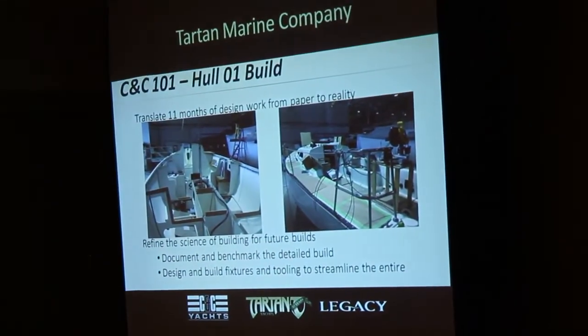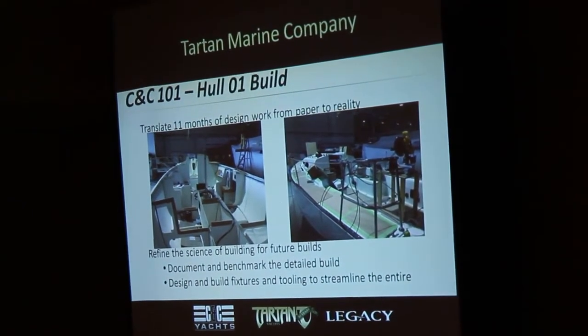If we build them in-house, we expect to get 125 to 175 pulls off of a deck mold. We're currently building the Tartan 3700 — hull number 163 right now — and that mold is finally starting to show its wear, so we'll have to think about what we're going to do in the next year or so to repair and replace it.